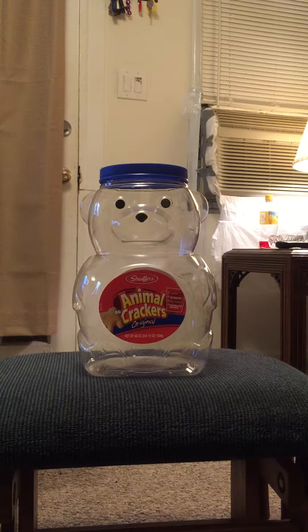I have decided that I want a more humane way of dealing with my problem, so I bought some animal crackers. Now, you may be thinking, how can animal crackers help me with my problem?